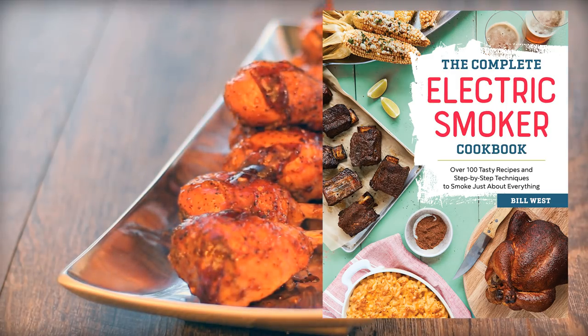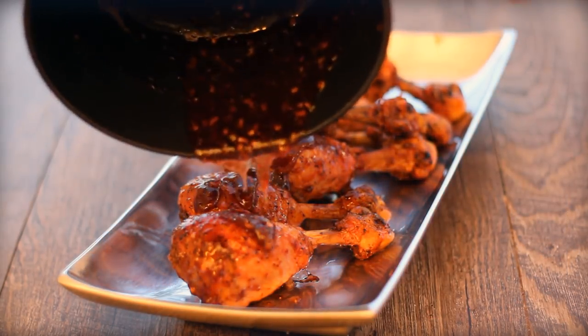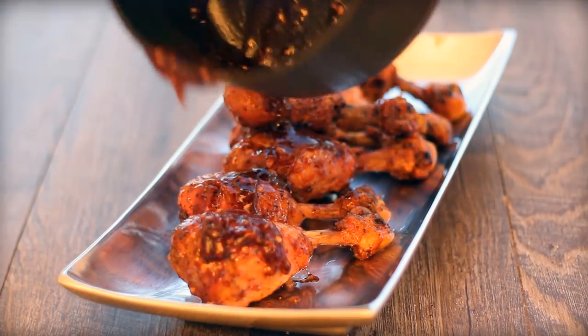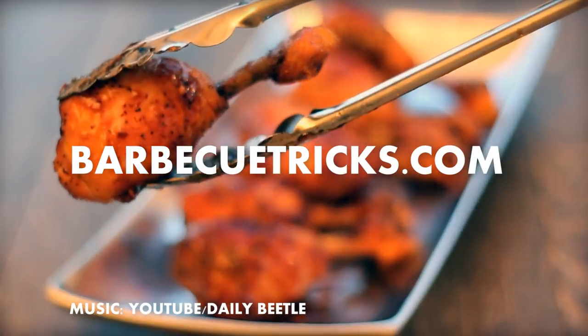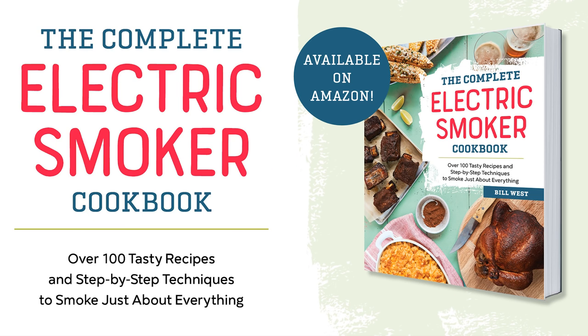Check it out and get it now via my page at barbecuetricks.com. Got any questions? Leave them in the comments. We'd love for you to subscribe to the YouTube channel as well, and for more tips, tricks, and other fun stuff head over to www.barbecuetricks.com.